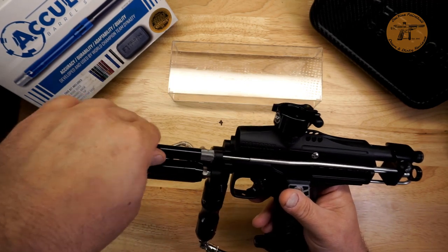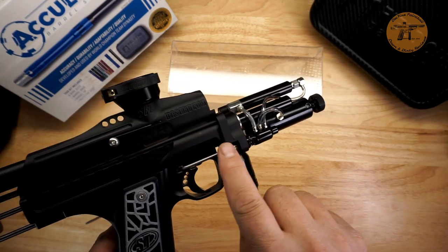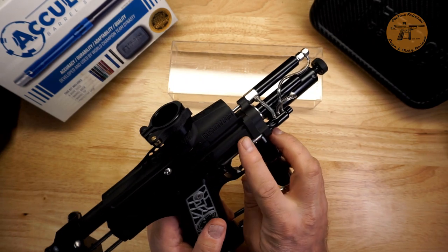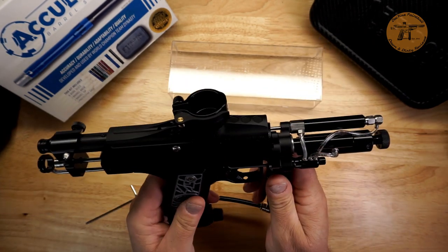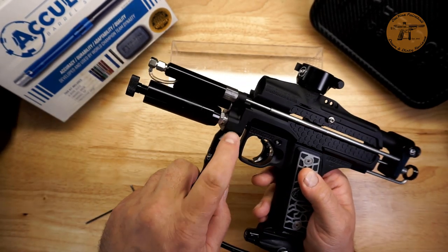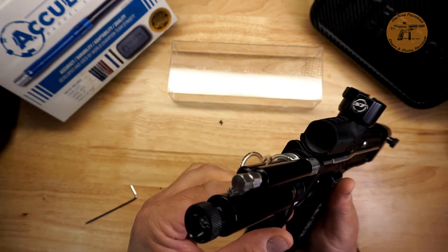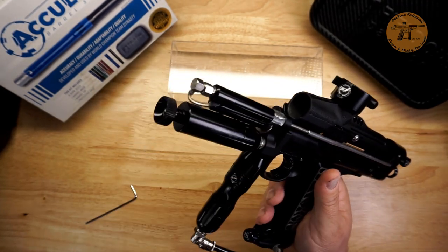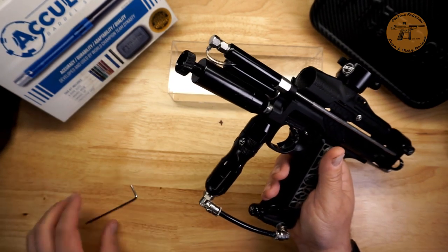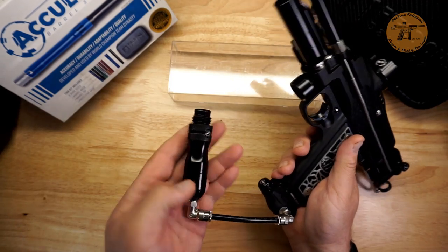The ram is nice and smooth. When I undid the banjo bolt on the front block to check, this is the pinned version — on these minis, if you grab the regulator you can sometimes wiggle the whole front block, but this one is pinned in. A couple other manufacturers are doing pinned versions too; back in the day I think it was Wicked Air Sports pinning front blocks. Anyway, it's a nice feature.